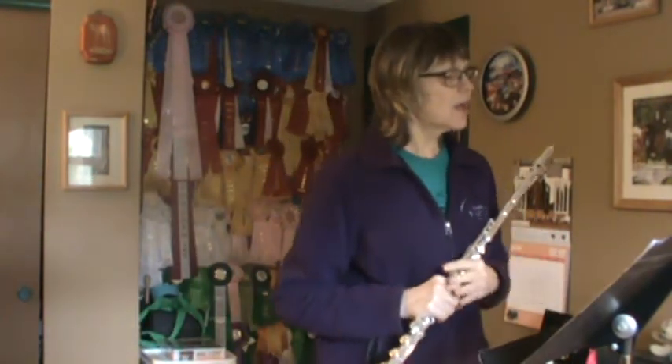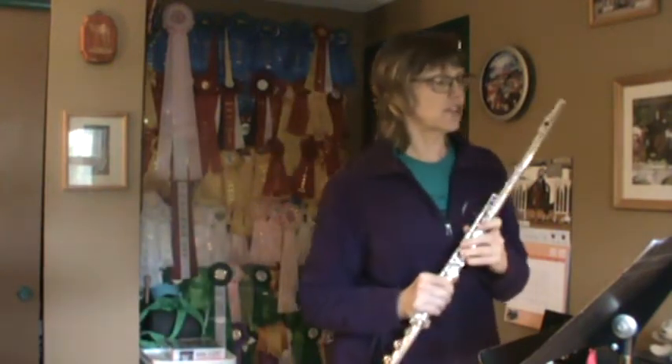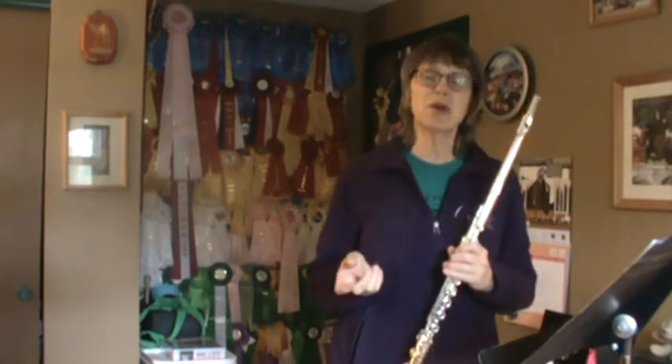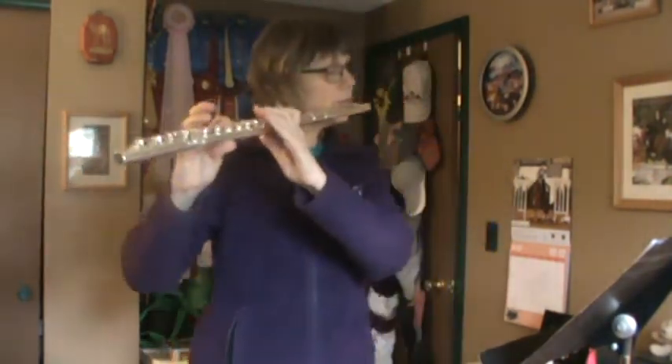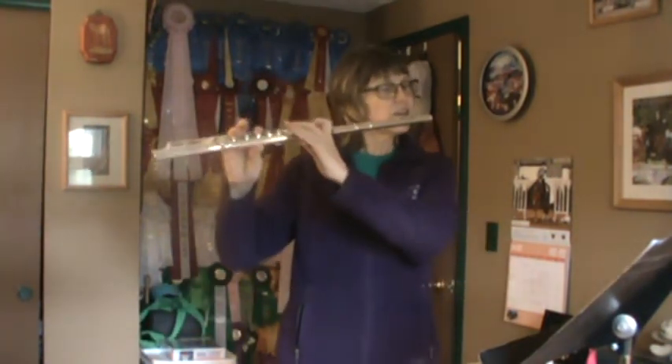Okay, song number 2. This one starts with that same kind of rhythm — hopper — as a pickup note, but this time they draw it truly as a pickup note. Hopper, grass. So I'm going to lead it off with 1 and 2. Song number 2, everybody find a B-flat. So I'm going to lead it off with 1 and 2.